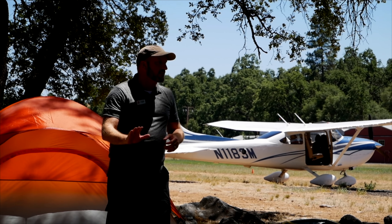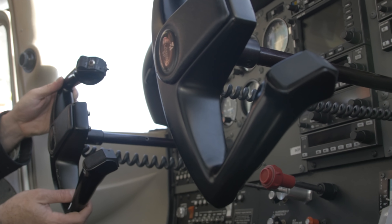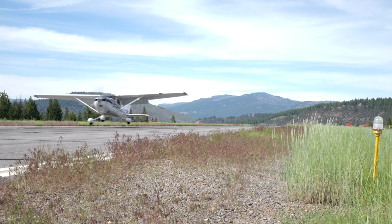I'm Jason Miller, a full-time professional flight instructor. On the Finer Points channel, you can join me as I bring you tips and tricks that I've learned from 20 years on the flight line.